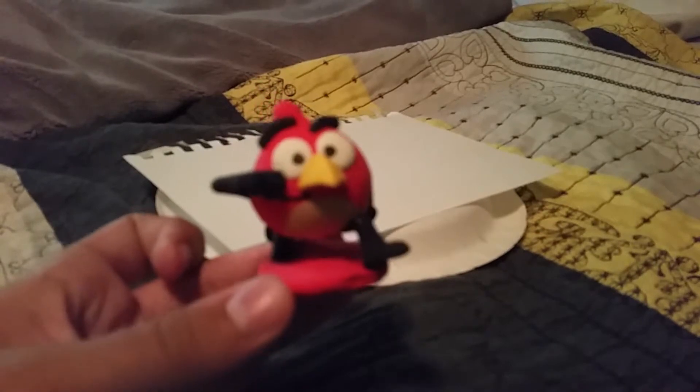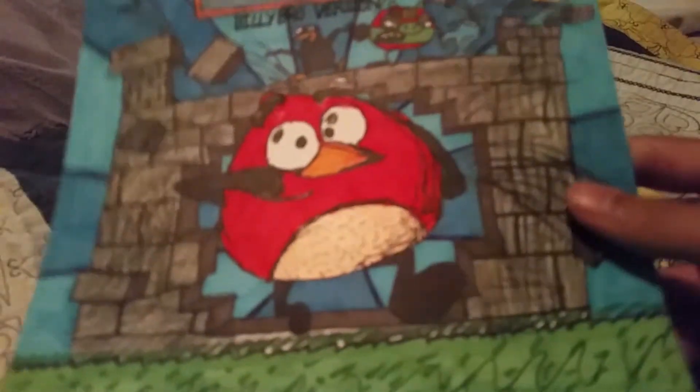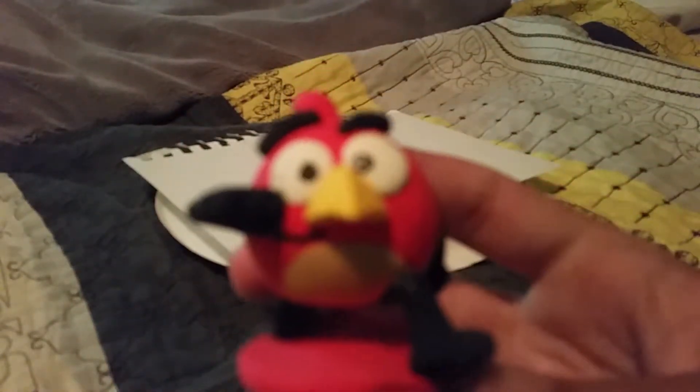Wait, this is the figure I made. What I'll be drawing Red from is from my movie poster — it'll be that version of Red. It looks like he's running, and it's the same thing I did with this figure.